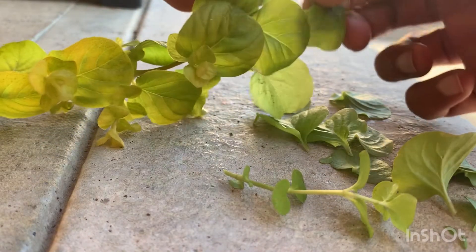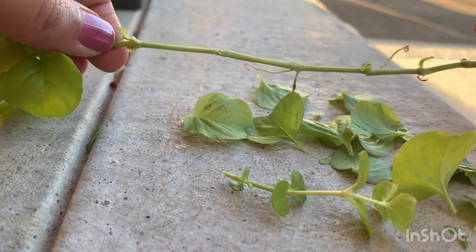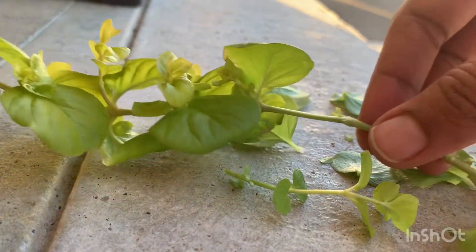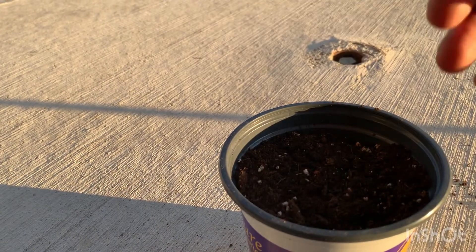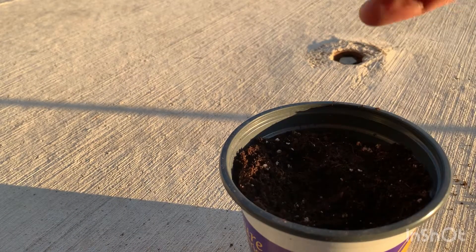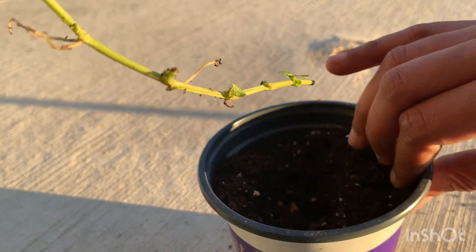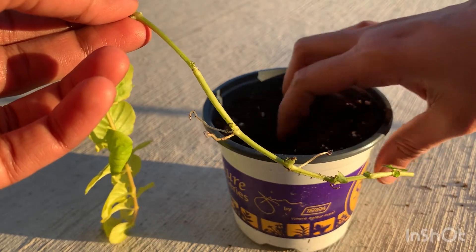Okay, this is how it looks when you remove all the leaves from the lower part of the stem. Now what we are going to do is plant this in soil. I'm using a reusable pot for now — I can shift it into a better pot later. I filled it with moist soil and I'm making some space so I can place the roots into the soil.